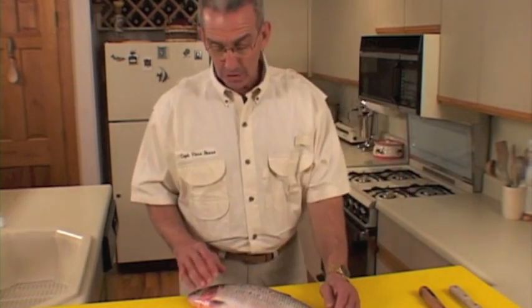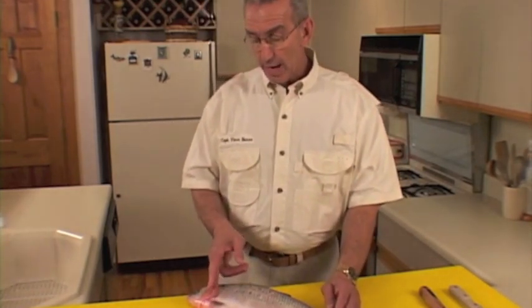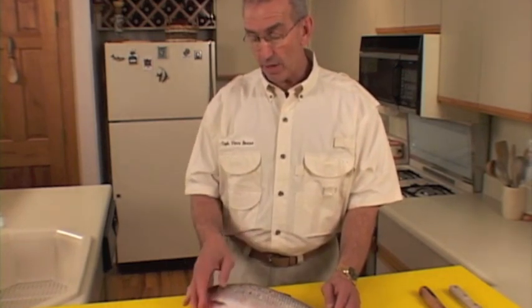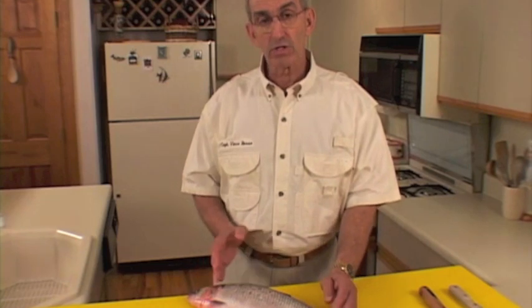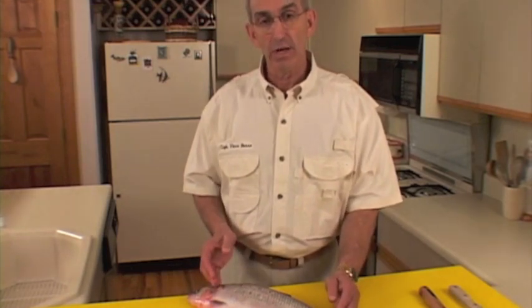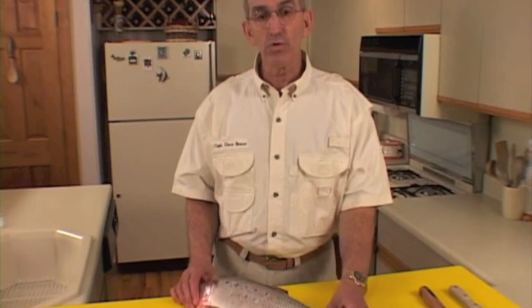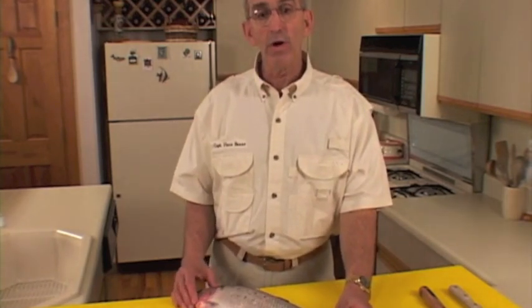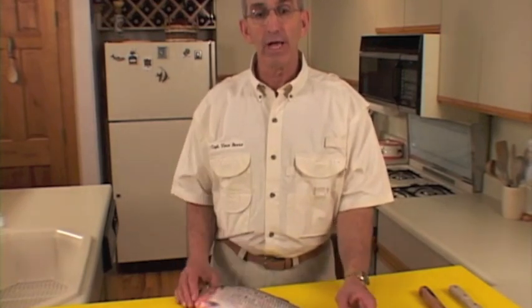This particular shad you'll see here is the roe shad. We'll show you how to cut the head off properly, leaving the collarbone and all attached, because you can't do it any other way. We'll show you how to remove the roe properly, and then how to use the roe in a stuffing for a recipe.